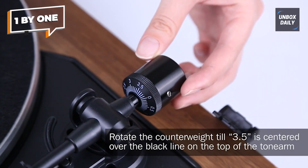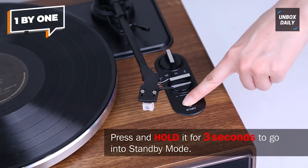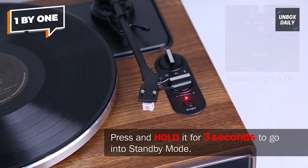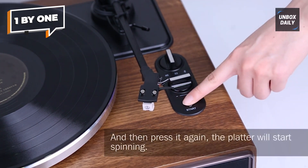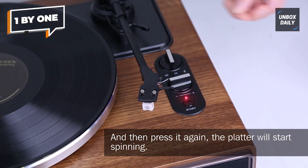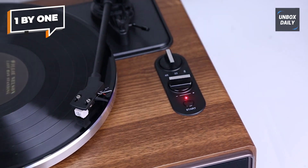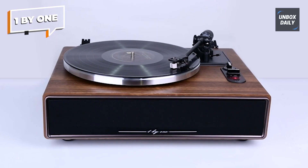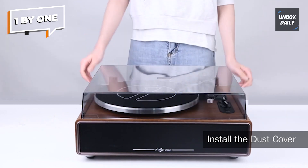The belt drive system ensures stable and consistent playback speed, preserving the quality of your vinyl records. The turntable supports three playback speeds — 33 and a third, 45, and 78 RPM — allowing you to enjoy a wide range of vinyl records from different eras. If you're looking for a portable and budget-friendly turntable that doesn't compromise on performance, the 1 by ONE is an excellent choice.